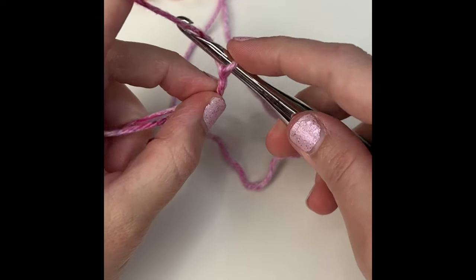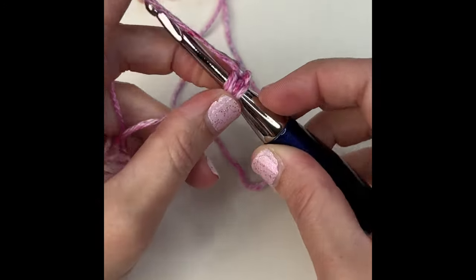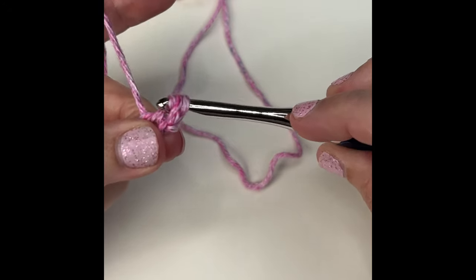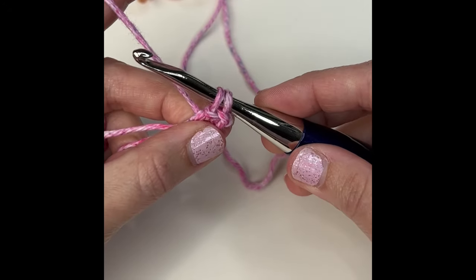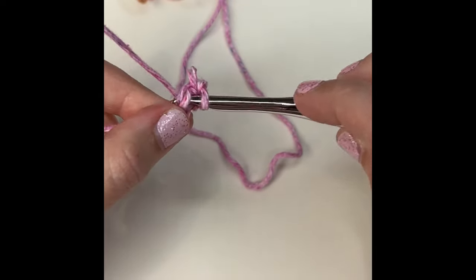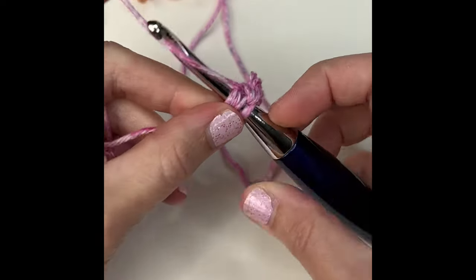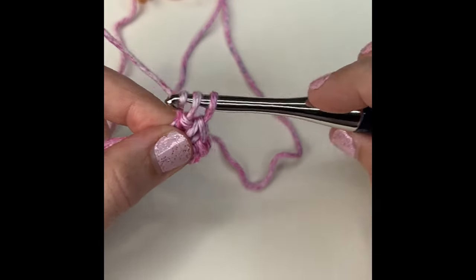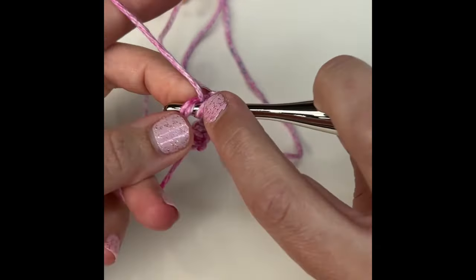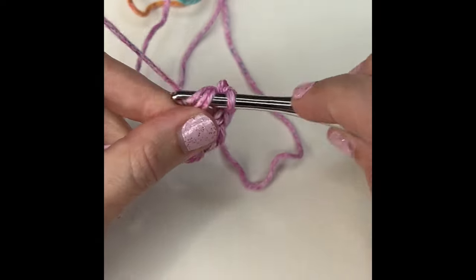Now you will work a herringbone half double crochet into the magic circle. Yarn over, go into the circle, yarn over, pull up a loop, and then that very first loop you're going to pull through the first loop on your hook, then yarn over and pull through both loops. Now you will single crochet, and then do another herringbone half double crochet and single crochet — just repeat that.